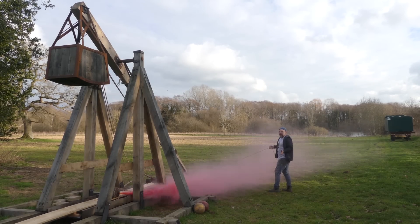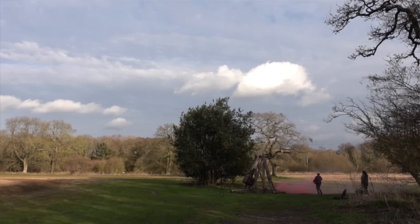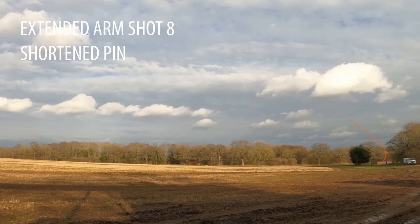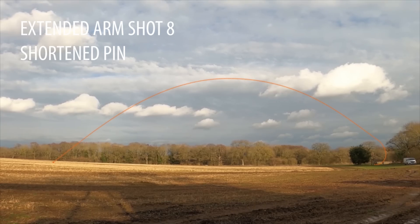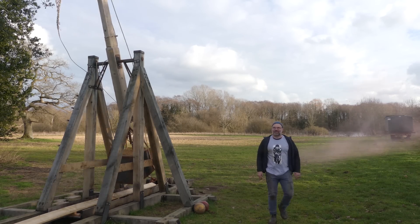Bent the pin again, hopefully for the last time. Lose! Love it! Oh, I love this machine. Let's see what it's done.